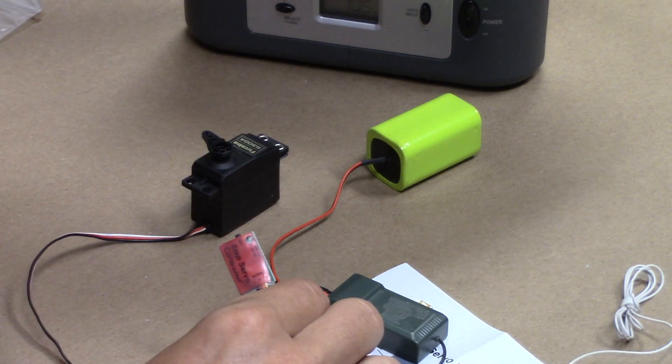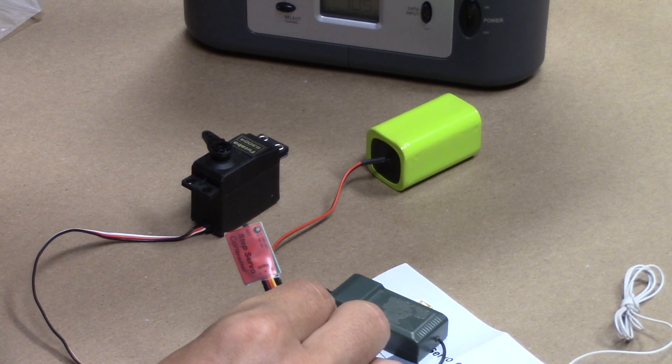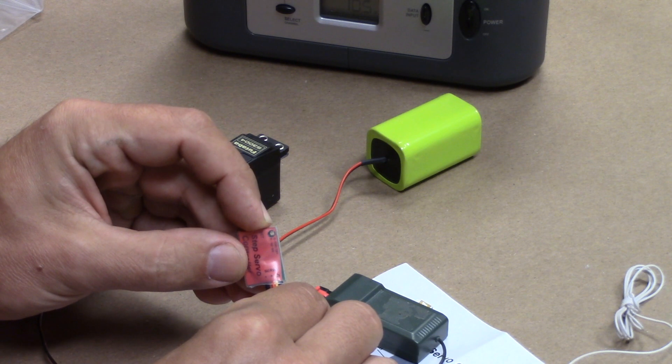I want it for two, so I'm going to press and hold that button until we get two flashes. One, two — perfect. That's what I want. Press and hold.